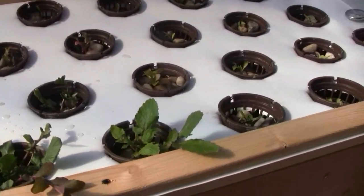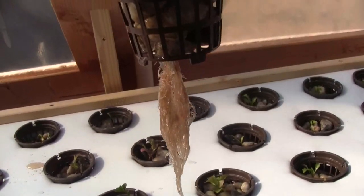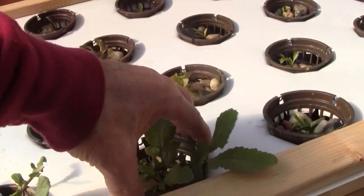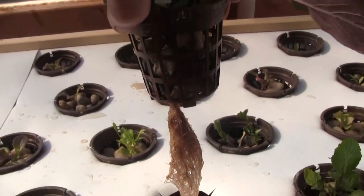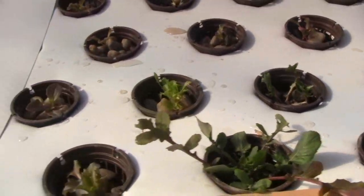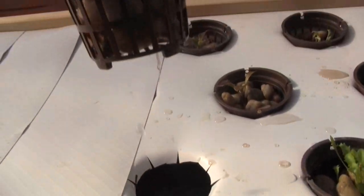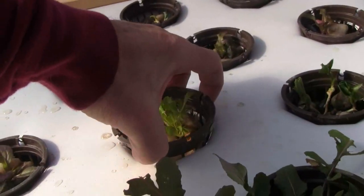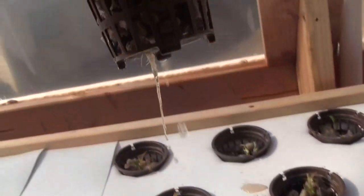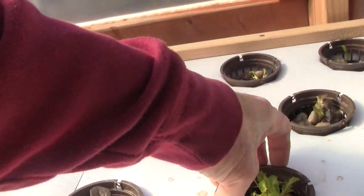Let me show you some of the plant growth. Here's a plant growing — you can already see a nice root structure developing. You can see the same thing on some of these smaller plants, although they are smaller and younger and their roots are commensurately smaller as well. You can see that there's a little bit of growth popping out.